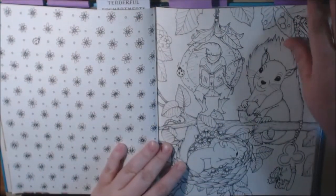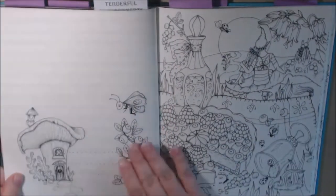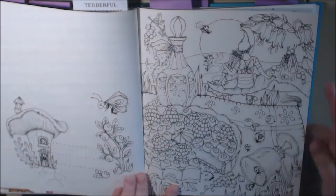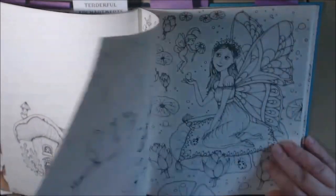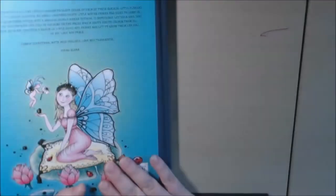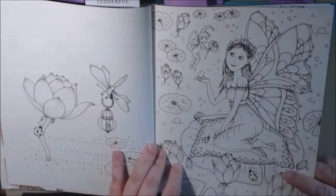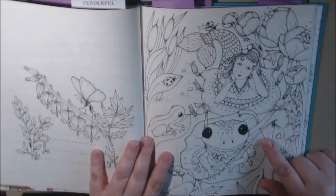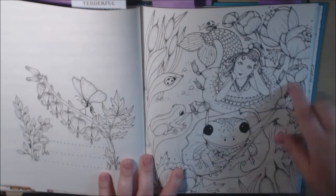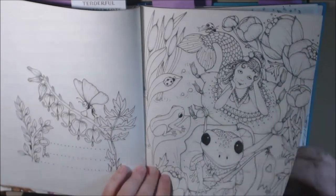We got some squirrels. We got the little lovebirds over here. This is the little fairy from the back of the book. She has just outdone herself with this — this was the page I almost colored first because I just love this little frog looking at me. It's adorable. The little mermaid — really, really cute.